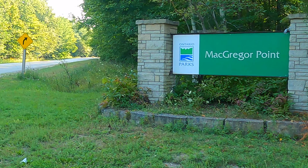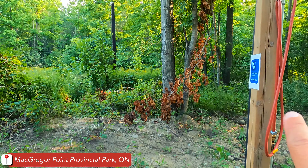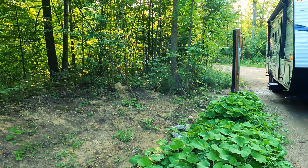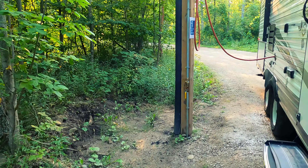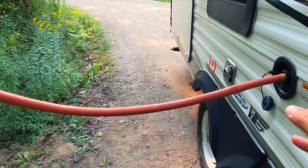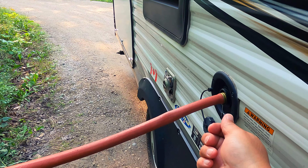Here at McGregor Point they have brand new water fill stations — quite a few of them. There seems to be one there, one there, another one here, and another one where I'm filling up. Four fill stations — pretty impressive. I'm glad they've done this because a lot of provincial parks here in Ontario need to retrofit their facilities. This one is brand new, it's got a nice lever, and they're all threaded, which is good. You can be on both sides, and because it's so close I don't even need to hold it — I can just stick it right in.